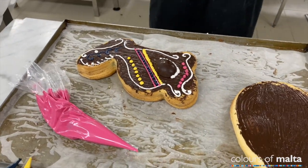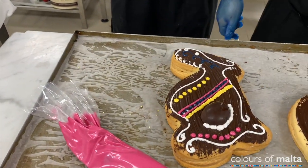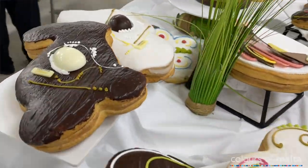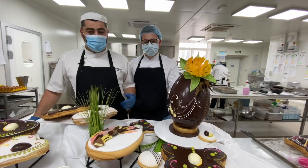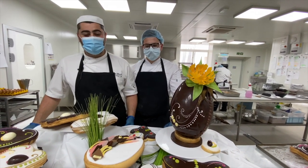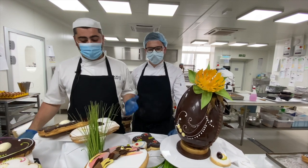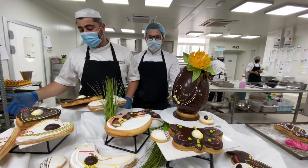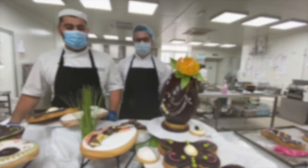And this is the final product with all the decoration ready. Thank you for watching this figola-making session with us. We're the Core Intercaterers' kitchen, which is a mass production kitchen, but we also do these homemade products occasionally according to the seasons. We wish you all a happy Easter from all of us at Core Intercaterers.